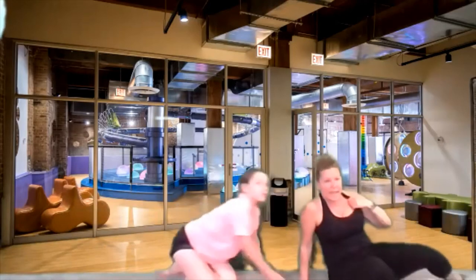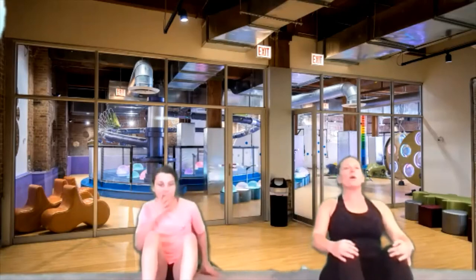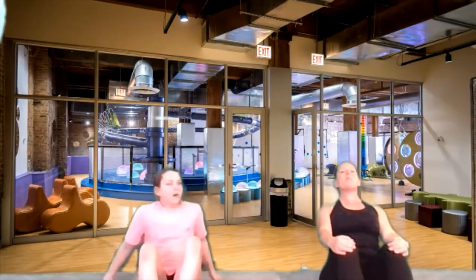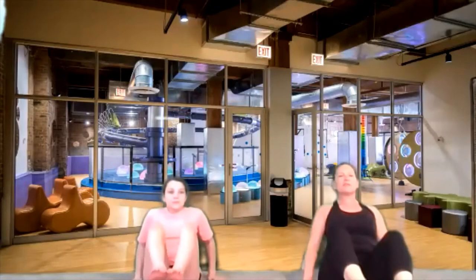Sit on your booty and bend your knees. We've got bent legs — we're going to lean back a little bit, arms up to your knees, and lean back like you're going to roll backwards. Keep your chin up. Now put your hands down to the ground and see if you can lift those feet off the ground. So you're sitting on your booty, feet off the ground. Let's hold it for ten, nine, eight, seven, six, five, four, three, two, one.